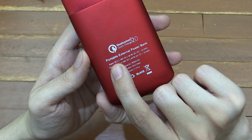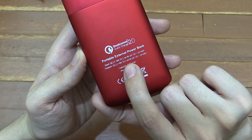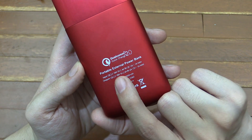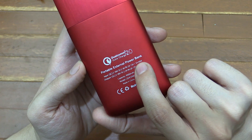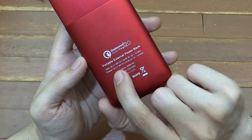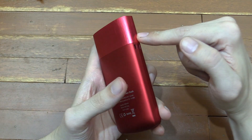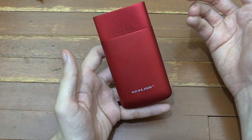Here you can see the different inputs and outputs. Quick Charge uses higher voltages and that's how they get the higher amount of power to charge faster. It can do regular 5 volts at 2.4 amp, but it can also go up to 9 volts at 2 amp or 12 volts at 1.5 amp, giving you an input of up to 18 watts. It's the same on the output — if your phone or tablet supports Qualcomm Quick Charge you're going to get those higher charge rates.